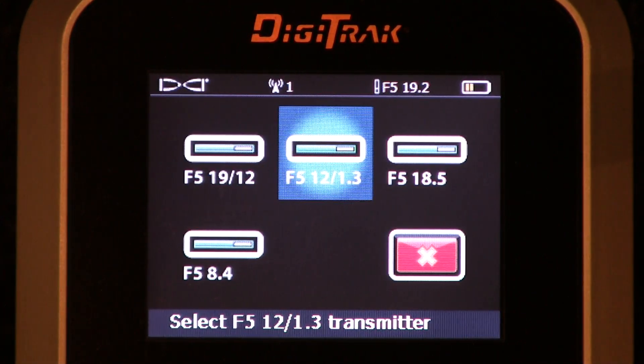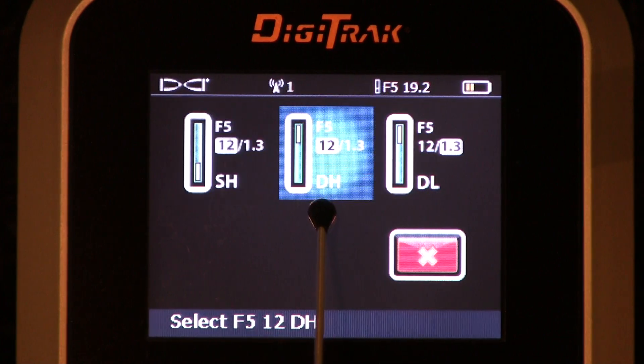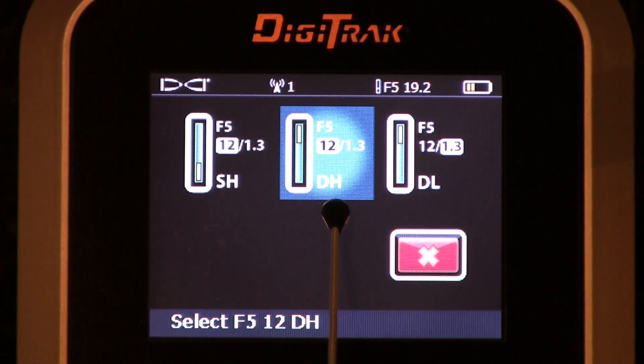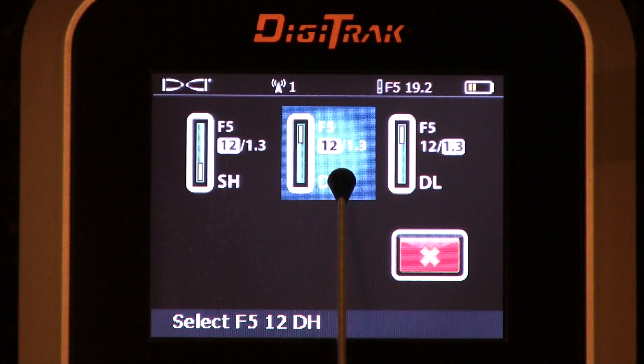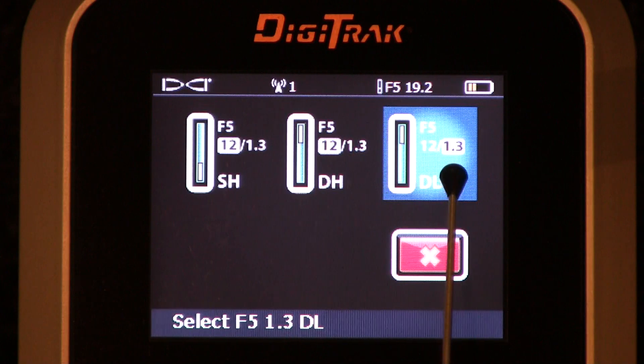Next up, the 12-1.3. This is also a dual frequency transmitter, but this transmitter is what we call a true dual frequency transmitter — it will broadcast both frequencies simultaneously. That's what this D stands for: dual. DH stands for dual high; you've asked it to pick up the higher of those two frequencies. DL, dual low — if I click it here, I will have told it I want it to pick up the lower of those two frequencies, 1.3.